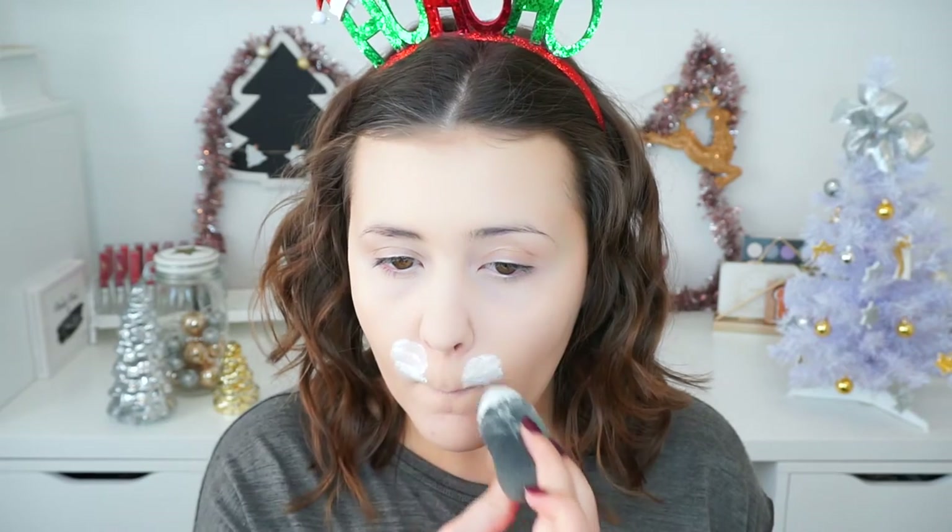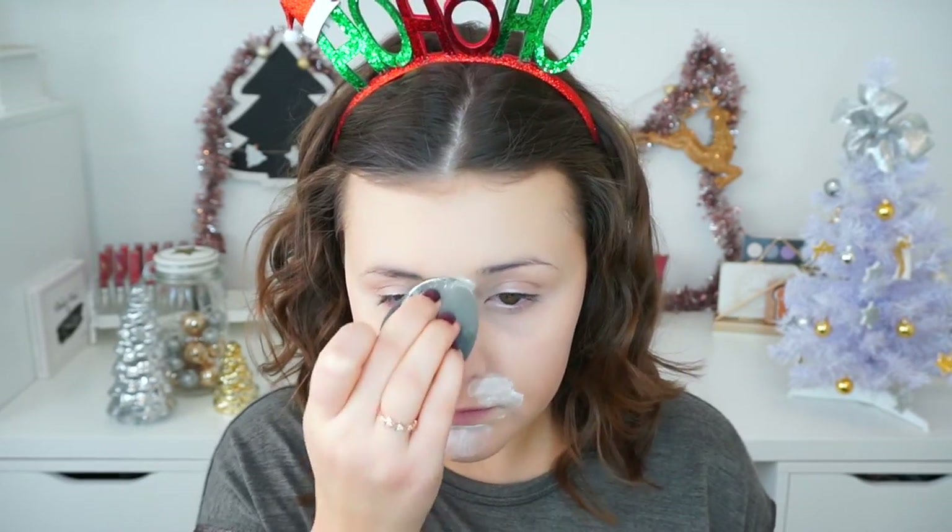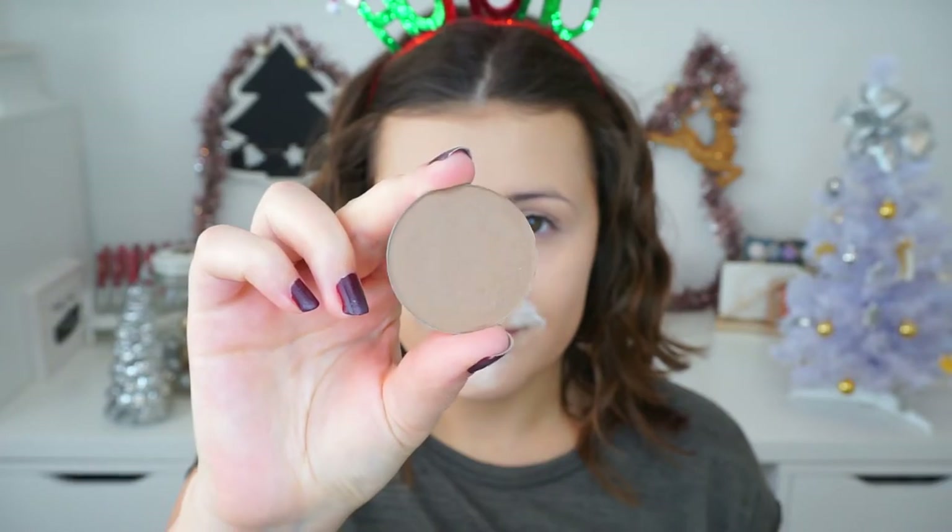Then to set my foundation in place, I used the Bye Bye Pores by IT Cosmetics Pressed Powder. But then I decided to bake my lifelines and also my chin and right between my eyebrows, because those are the places my foundation tends to crease throughout the day. Then it was time to apply my contour — I used my Makeup Geek Contour Powder in the shade Infidelity, and applied it on the usual areas. I know it looks very weird with the baking going on on my face, but try to ignore it.